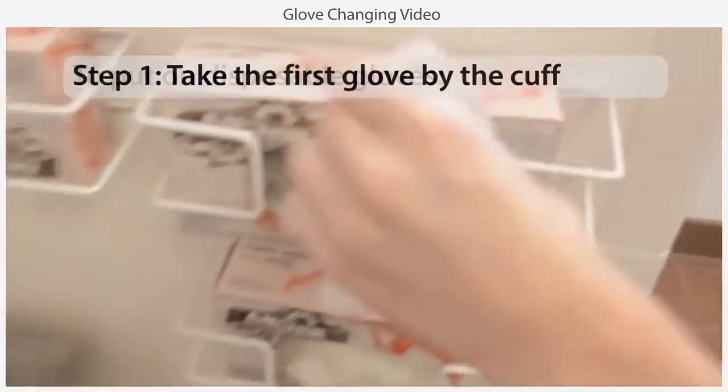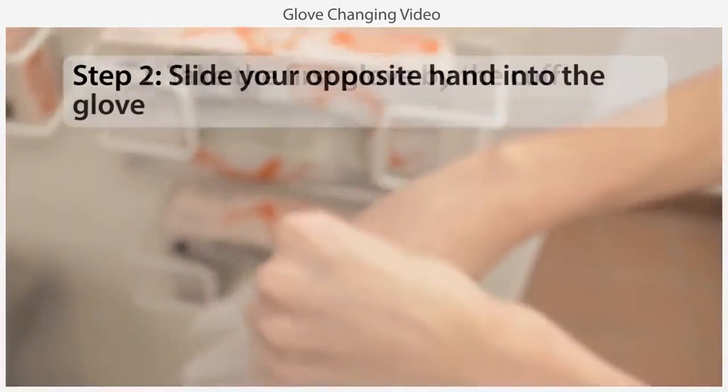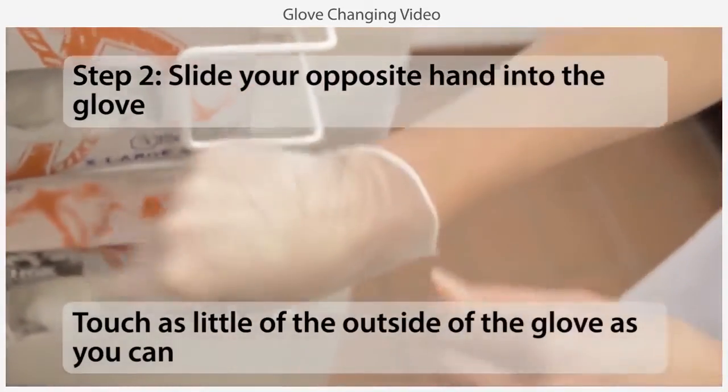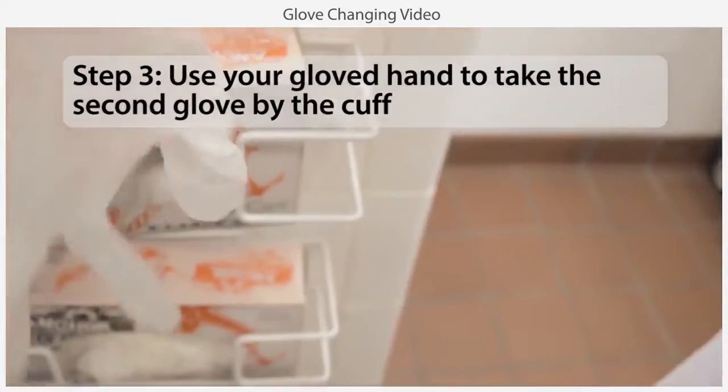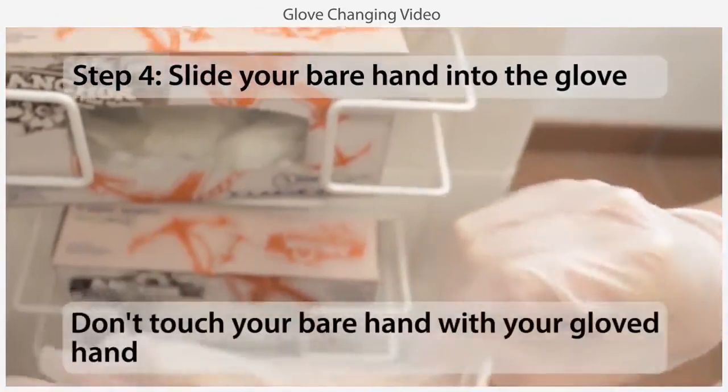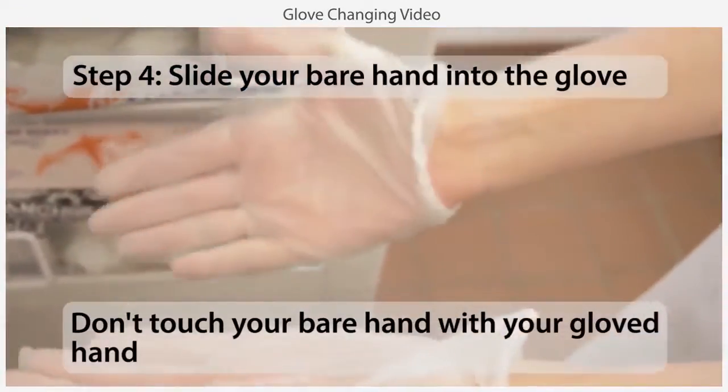To put on a pair of gloves, take the first glove by the cuff and slide your opposite hand into it, touching as little of the outside of the glove as you can. Use your gloved hand to take the second glove by the cuff and slide your bare hand into it. Be careful not to touch your bare hand with your gloved hand.